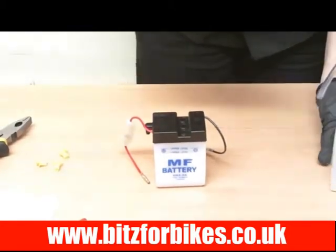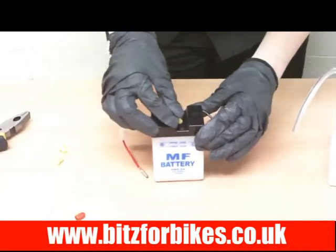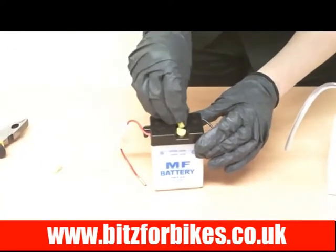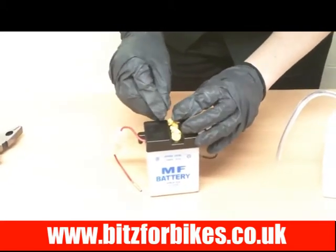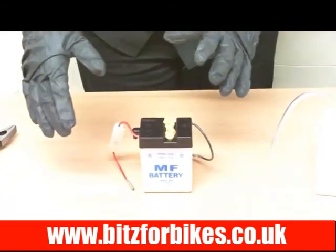Once you've done this, take the little yellow caps you removed earlier and just rest them on top — don't push them in, just rest them on top. Sometimes the acid can fizz up a little bit, and the caps will stop any damage to your surfaces if the acid overflows.